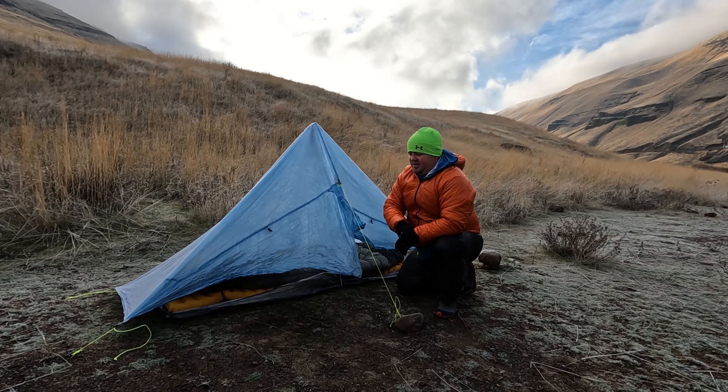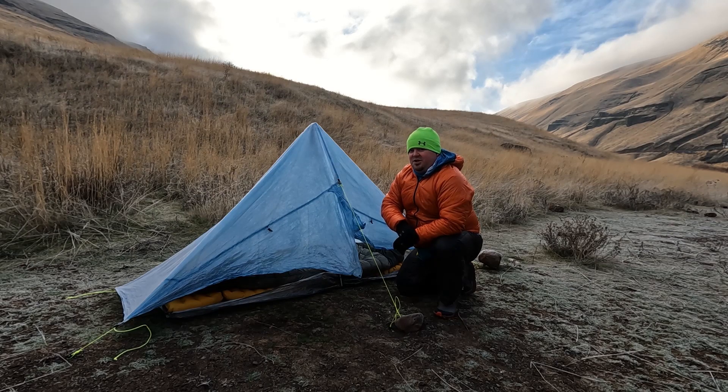It packs down nice and small, so if you get a chance to use one, my rating is borrow it. For more information, check out topshelfbackpacking.com, and until I see you again, cheers!